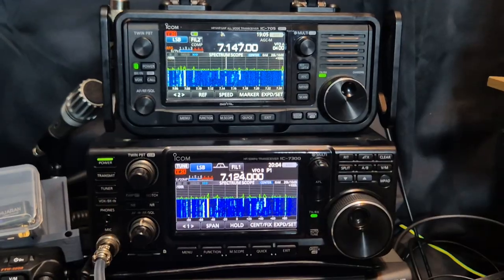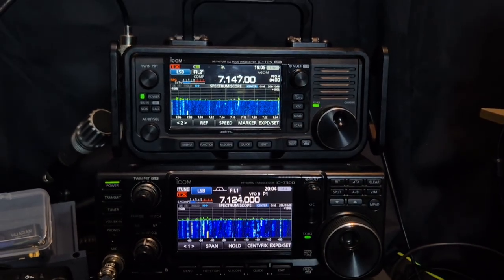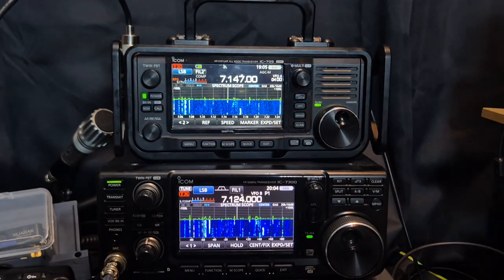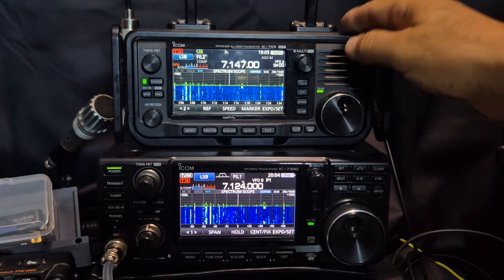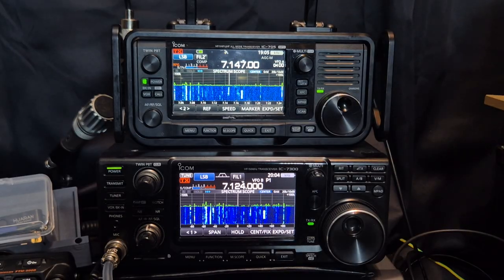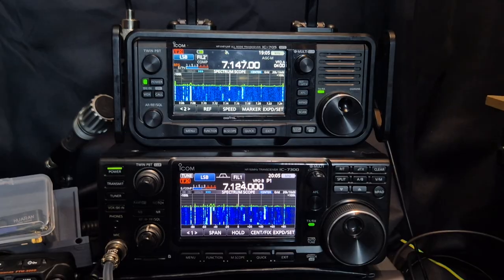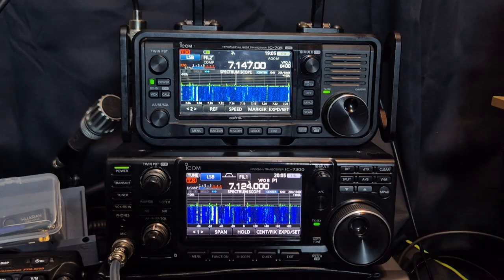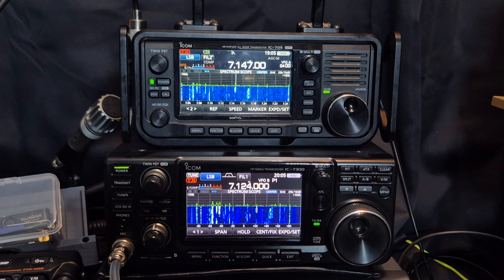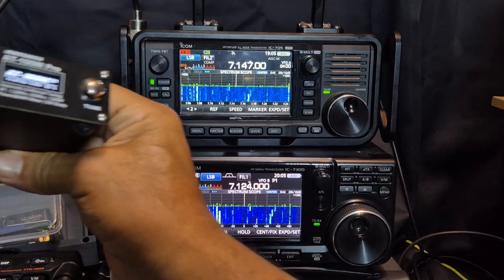These days with battery bank technology, even the 7300 — there are battery banks out there that'll run it. The 705 supports a Bluetooth microphone and speaker — you can't do that with the 7300. They're both going to work great on FT8, but for QRP you can get something like a Micro PA50 amplifier which will give you 50 watts straight away with an antenna tuner. You don't have an antenna tuner with the 705, but I've got a little ATU-100M Pro here with a built-in battery that will run this radio all day long.